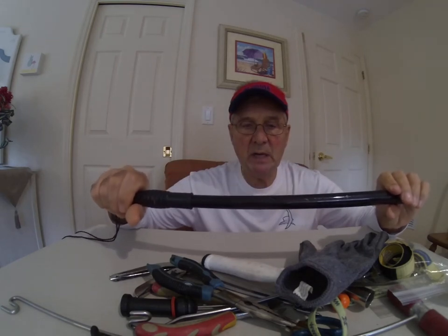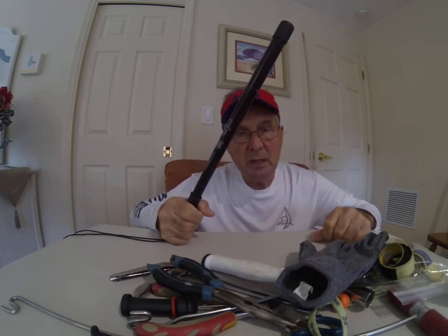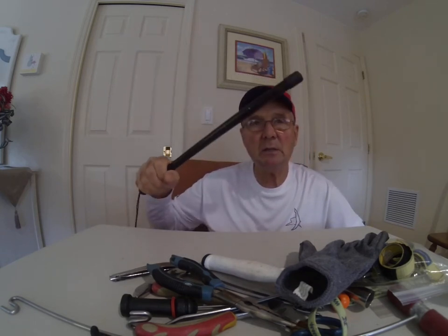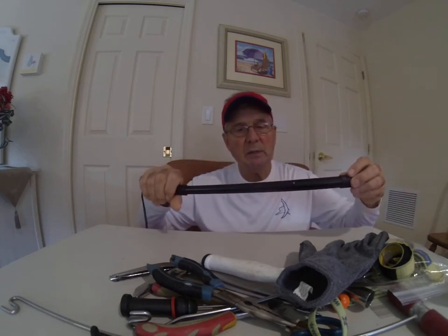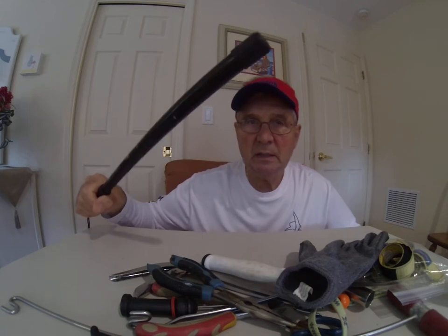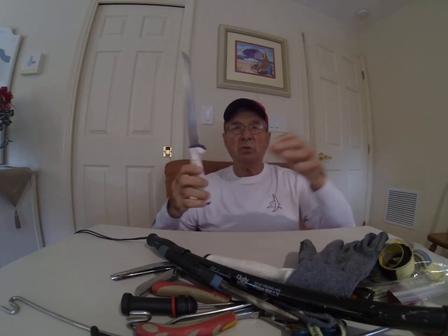A fish billy club — this one is called an Ugly Stick fish billy. Why do you need this? Because sometimes you're going to catch a fish you want to bring into the boat, like a nice shark you plan to eat. You want to knock him out rather than just dragging him in. Some people think that's a strange item, but it's not — it's much more compact than a baseball bat.